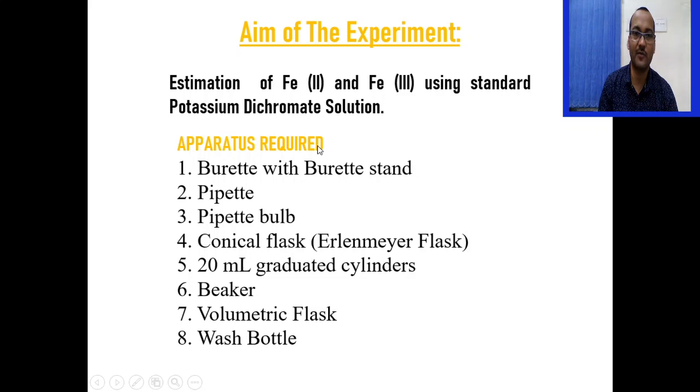The apparatus required for this experiment are: burette with burette stand, pipette, pipette bulb, conical flask, graduated cylinder, beaker, volumetric flask, and wash bottle.